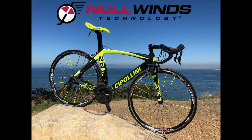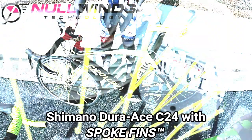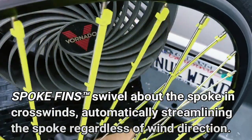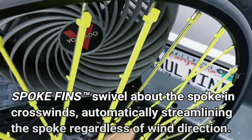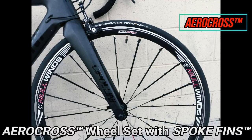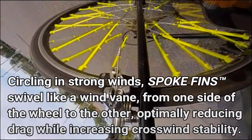In the following downhill coasting tests, spoke fins are mounted on a Shimano Dura-Ace C24 wheel set and compared against a stock Dura-Ace C24 wheel set with bladed spokes. Testing demonstrates that against stronger headwinds, even the aerodynamic performance of a high-end racing wheel set can be improved simply by adding spoke fins.